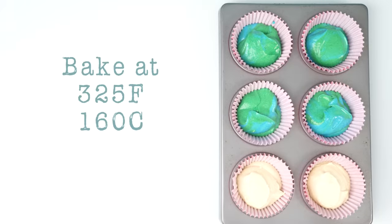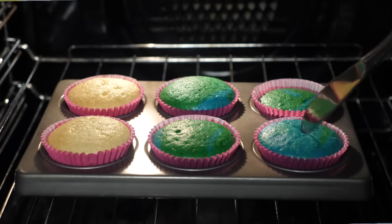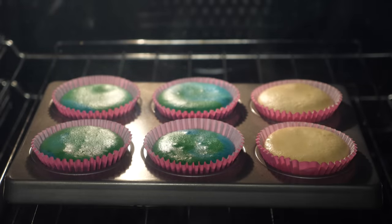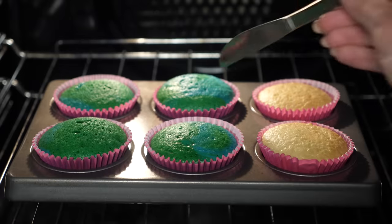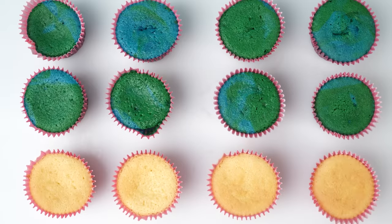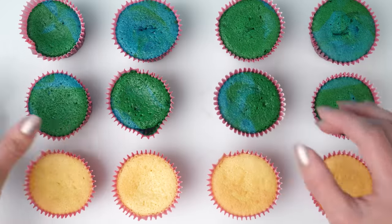I'll bake one tray at 325°F and after 18 minutes they're done through to the middle and still have their color. Now increasing the oven temperature to 360°F or 180°C, that other tray bakes faster and after 14 minutes they're cooked all the way through. Looking at these side by side - 325°F versus 360°F - I can't see a difference in color. The key is not the oven temperature; it's just to pull it out before they go brown. For a larger cake you might need to put an empty tray on the shelf above to shield it from extra heat.